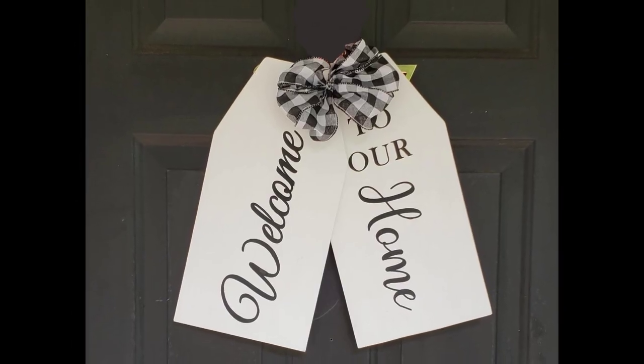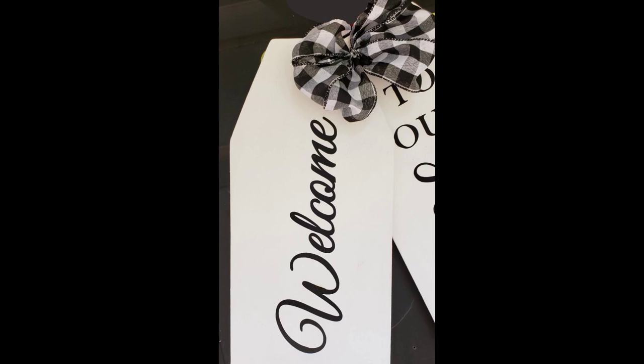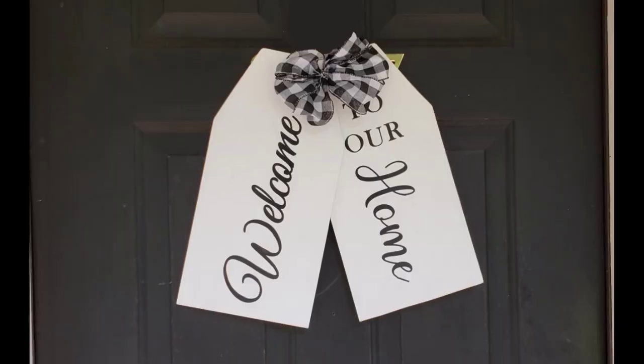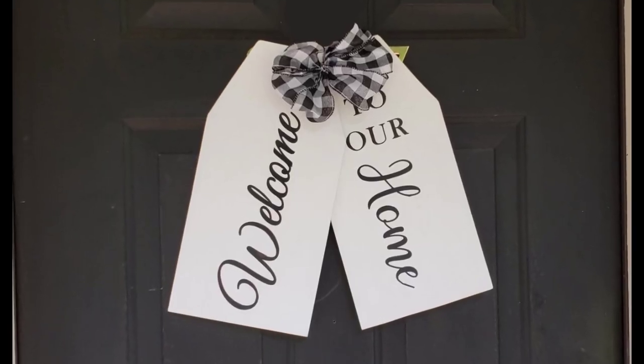And there's our tags! I love this piece so much. I really like the way it looks on my door and I'm happy that I didn't have to pay $35 for it.